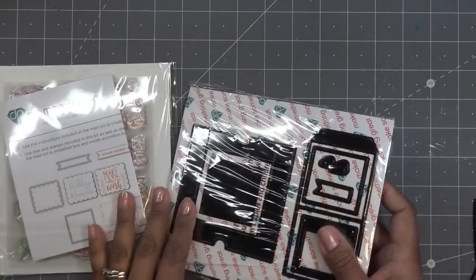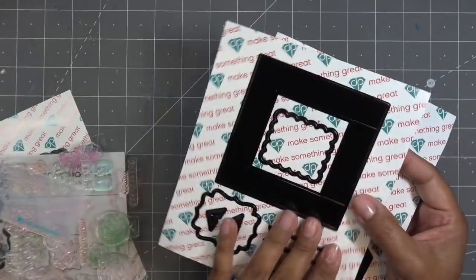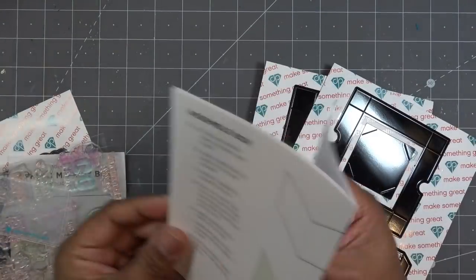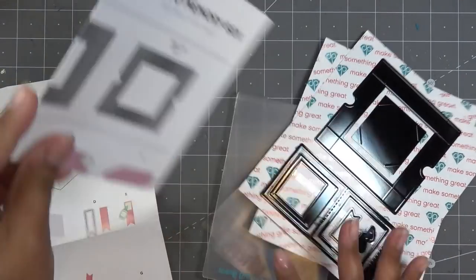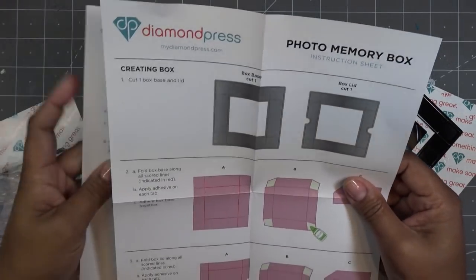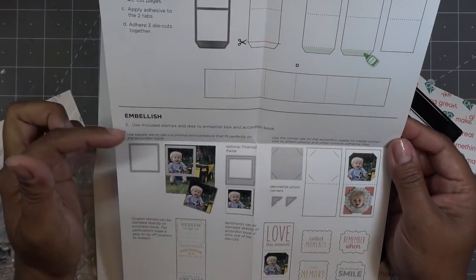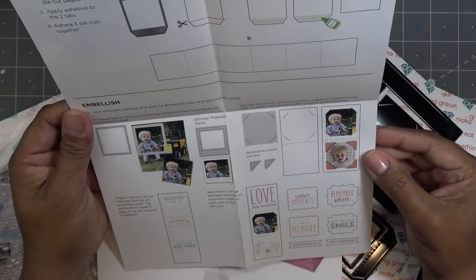So this is a Stampin' Dies Kit. I'm going to unwrap it so it's not crinkling in your ears. This is the main die set — super cute already. Looking at page one for our photo memory box, we're going to make a little box — super sweet, super adorable. Then you have your accordion pages. It says to embellish using the included stamps and dies on the box and accordion book, or however you want to use it.